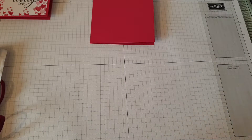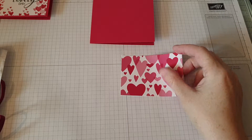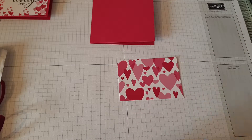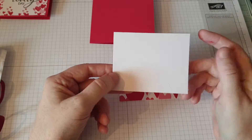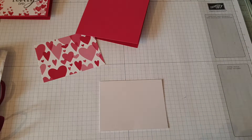What we will need is a piece of the Oh My Love DSP and this will measure three and three quarters by two and five eighths, and a piece of whisper white which is three and three quarters by two and seven eighths. Okay, so we want to concentrate on this whisper white bit.